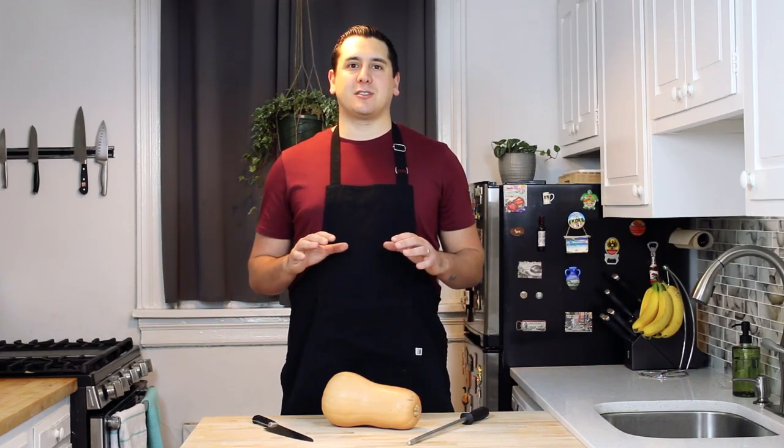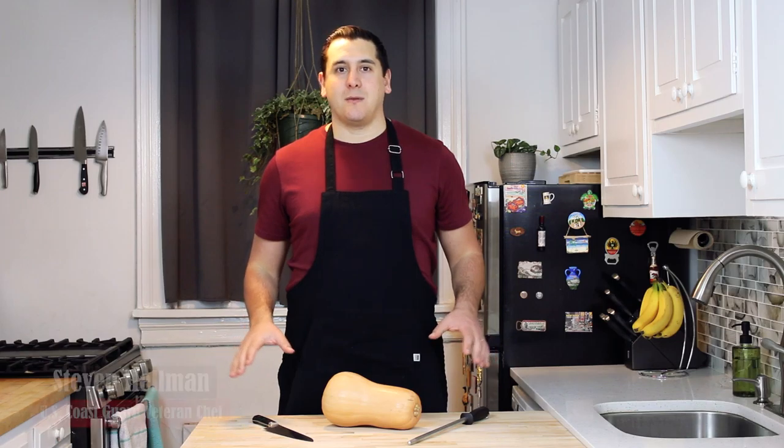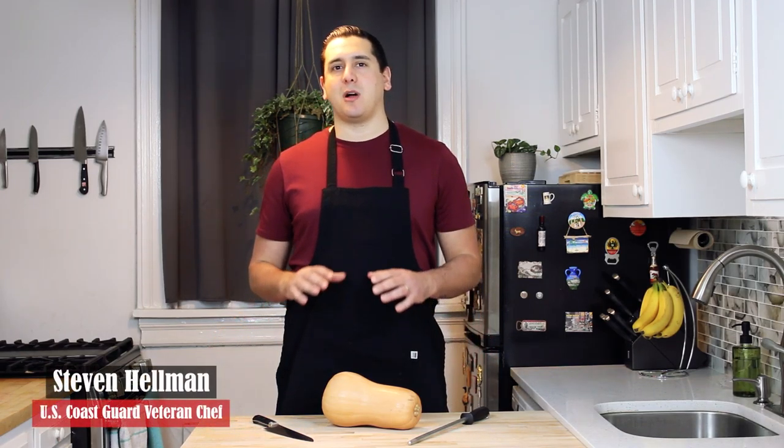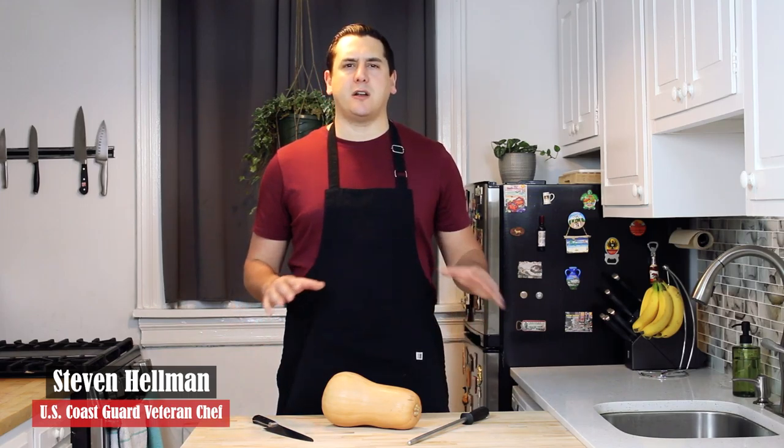Welcome to Hellman's Kitchen basic cooking skills 101. My name is Steven Hellman. I was a U.S. Coast Guard cook for a few years, cooked for a couple hundred sailors, and went through a great culinary school with them.